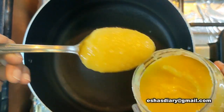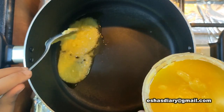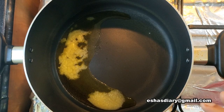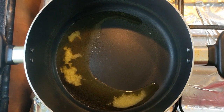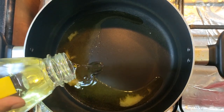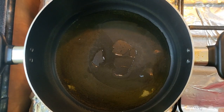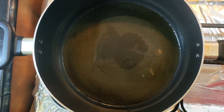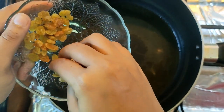I am going to take 2 spoons. I am going to remove the same oil. I am going to add a little sunflower oil. I am going to take a look and fry it.